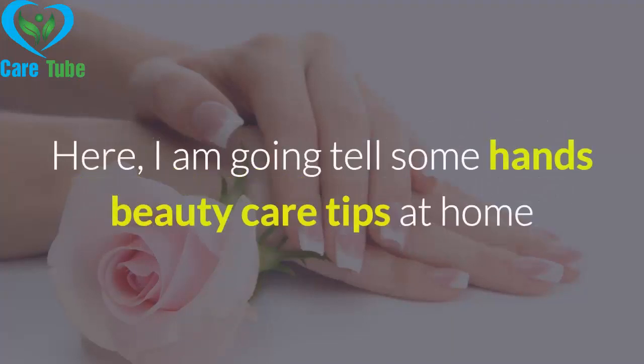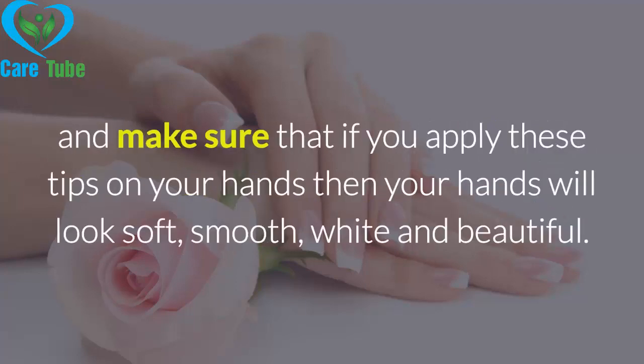Here, I am going to tell you some hand beauty care tips at home. Make sure that if you apply these tips on your hands, your hands will look soft, smooth, white, and beautiful.